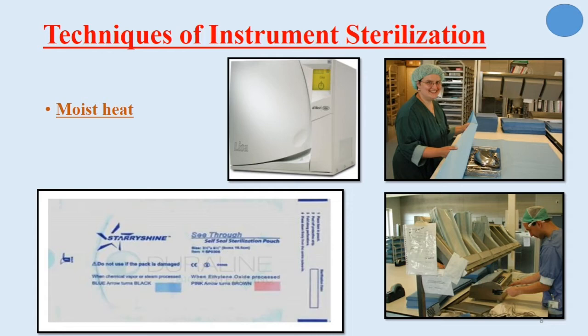Sterilization pouches come in rolls; we place the instruments inside, cut and seal them. After sterilization, the instruments remain inside the pouches until use. We confirm that sterilization is complete inside the pouches by an indicator — for example, a blue line that, once the autoclave cycle is complete, turns to a black line. The disadvantages of moist heat include its tendency to dull and rust instruments, because it contains water. Also, the autoclave is always more expensive than the oven.